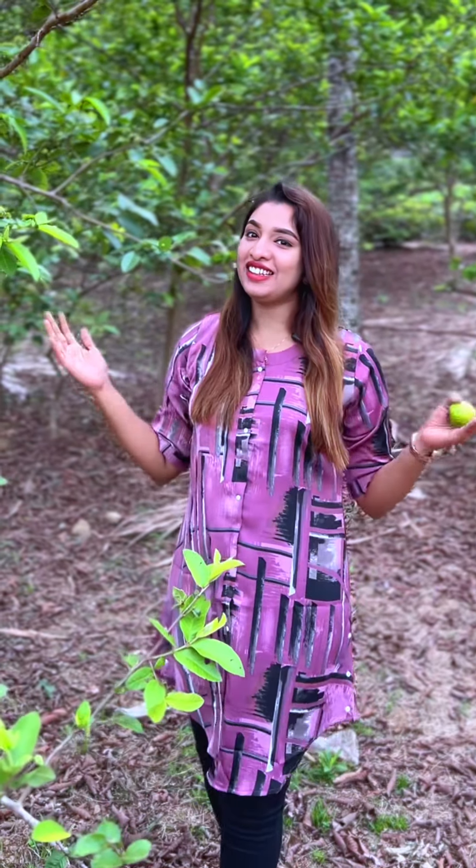Hi, it's me, your dietitian Jeffrey. I am looking for a good taste. We are going to eat a guava.